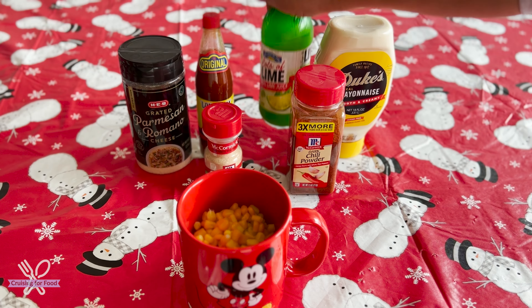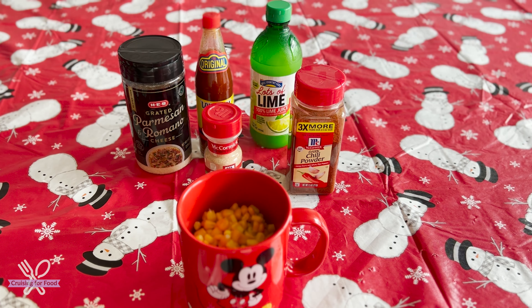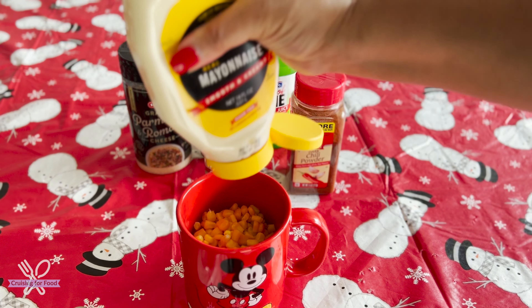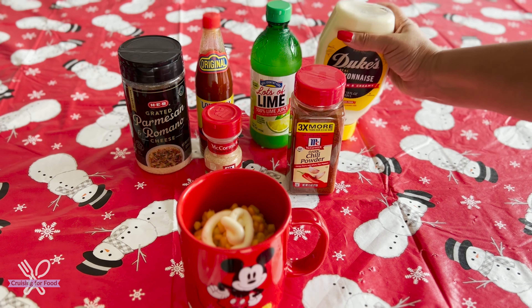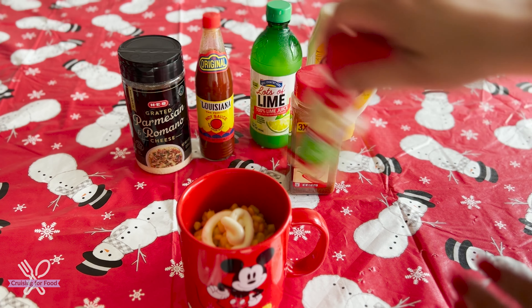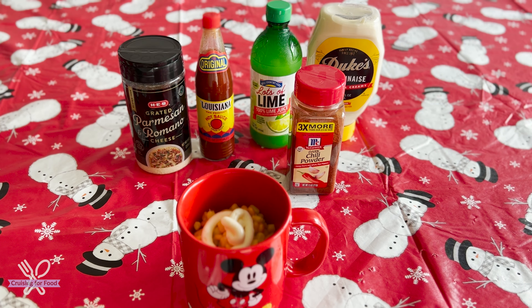All right, there's the corn. Next I'm going to add a little bit of lime — there's no measuring here, just add as much as you like. I'm just adding like a splash.